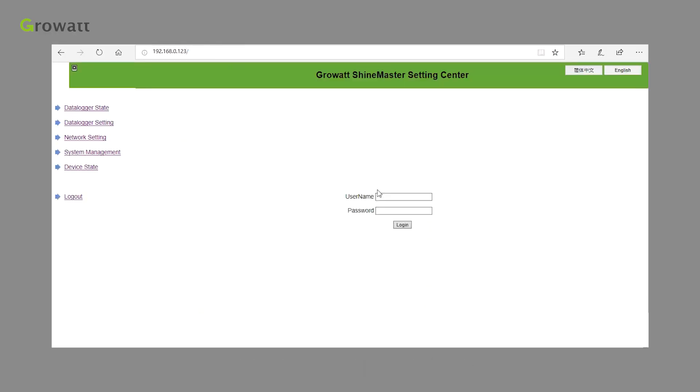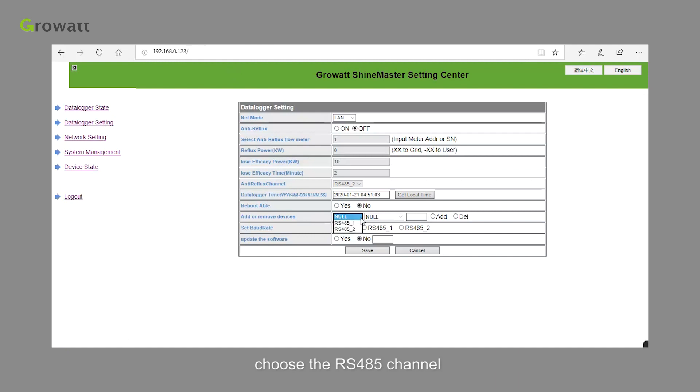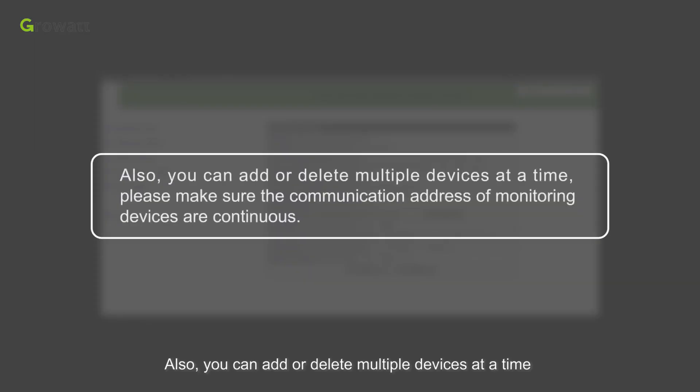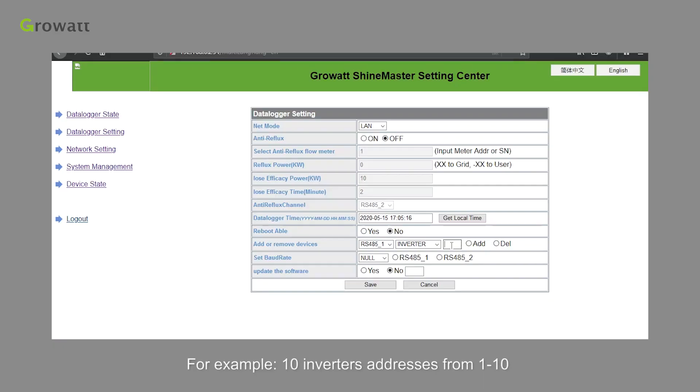Enter the data logger setting page. Choose the RS485 channel. Select the type of monitoring device and the following device address. Select Add or Delete and Save. You can check whether the changes succeeded or not in the Device Status page. You can also add or delete multiple devices at a time. Please make sure the communication addresses of monitoring devices are continuous. For example, 10 inverter addresses from 1 to 10: input 1 to 10 in the address option and choose Add or Delete, then Save.